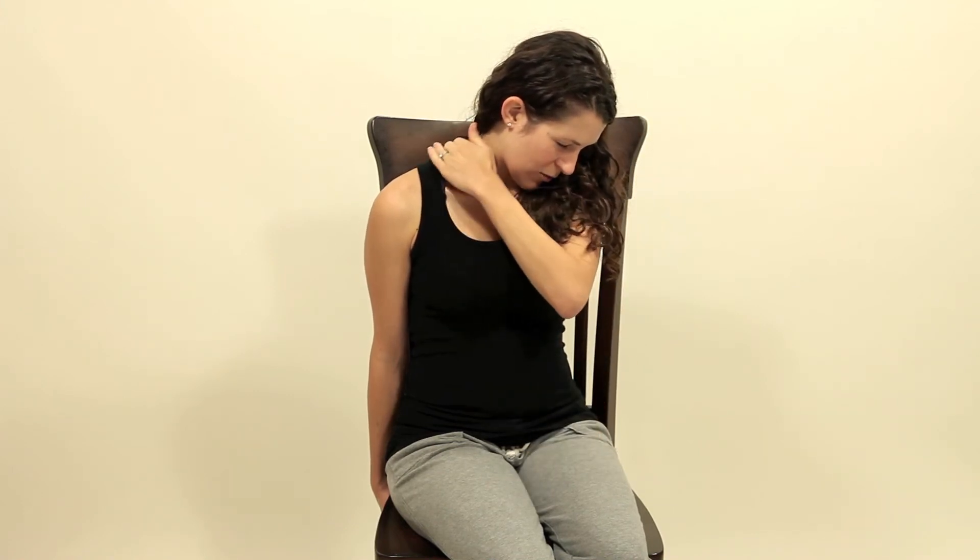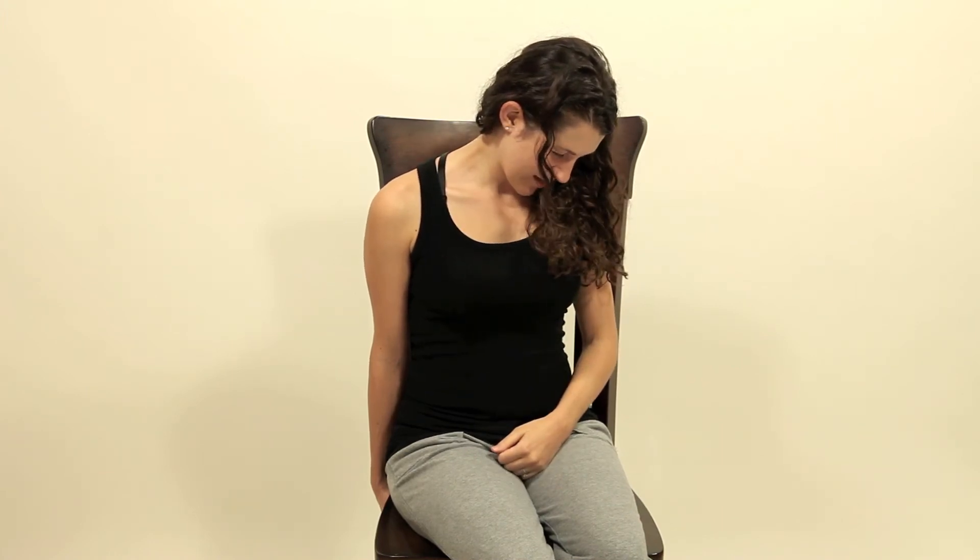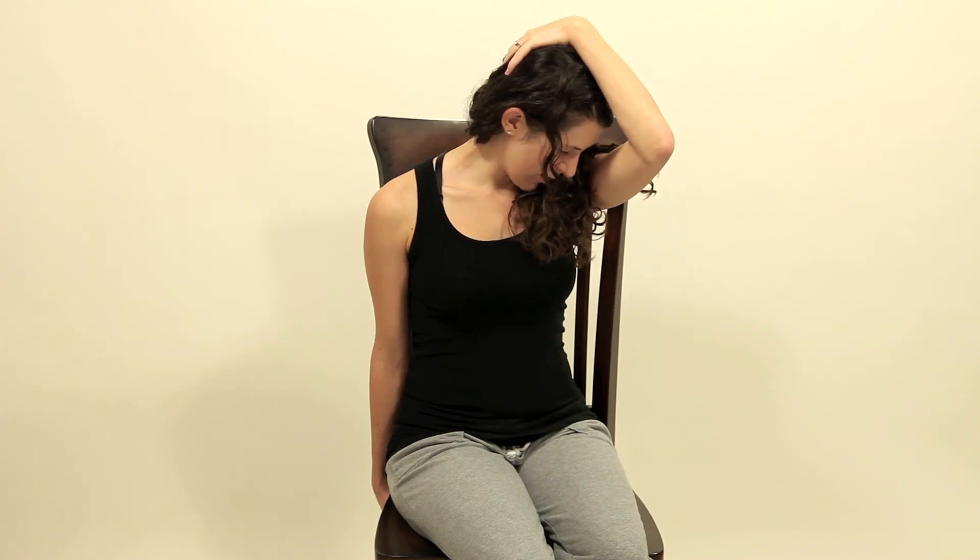You should feel a stretch right along this back side of your neck. If you don't feel the stretch intensely enough, you can take your opposite hand, come over the back side of your head and gently pull down. You're going to hold that stretch 30 seconds to a minute, and that's your levator stretch.